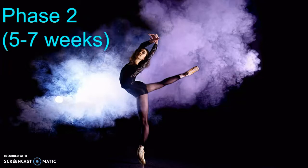Claire's incision sites have completely healed. She has a normal gait and her range of motion is 90 degrees of hip flexion, 15 degrees of extension, 30 degrees of hip abduction, 15 degrees of internal rotation, and 20 degrees of external rotation.